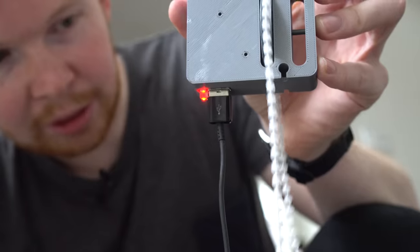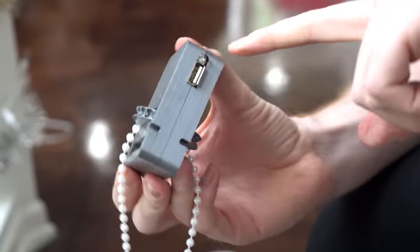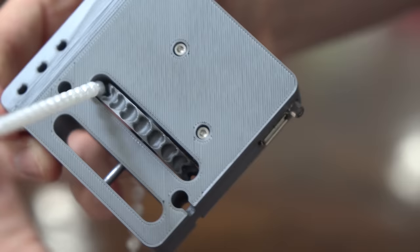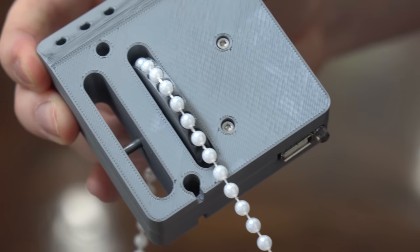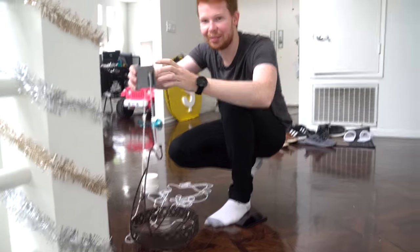So this is the gravity powered phone charger — basically a hand crank generator modified into a 3D printed housing. There's a gear system inside and a brushed motor which powers this USB port. I've designed it to work with a beaded rope system so I can hang a weight from it, drop it off the edge of this ledge, and charge my phone.